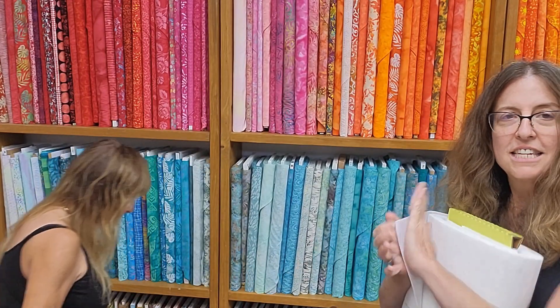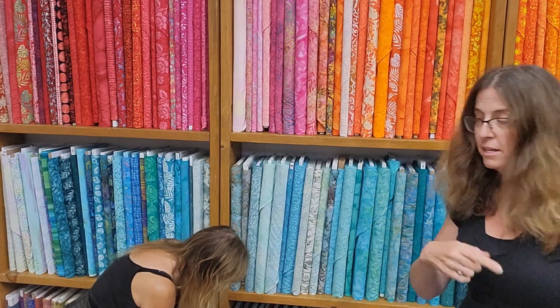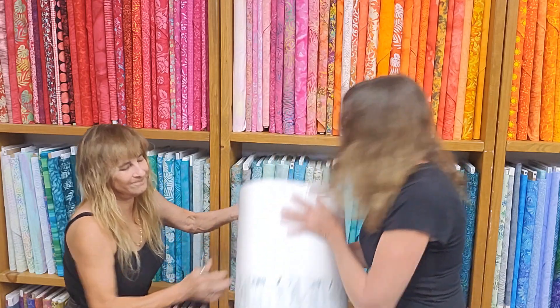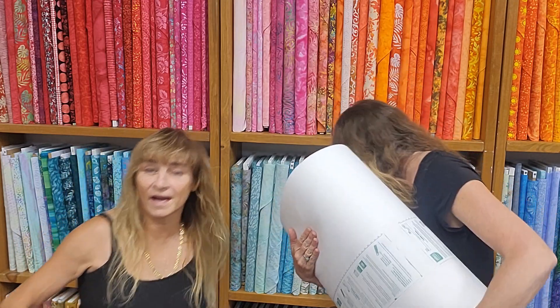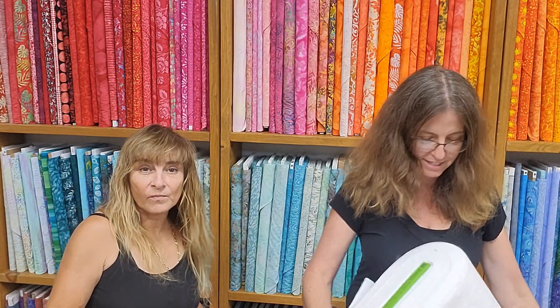Pellon 71F — this is single-sided fusible, and that's for the bottom of the knotty baskets. Fusible fleece is back in stock, so if you're trying to make a bag, we've got your fusible fleece and your batting. That's it for that box.